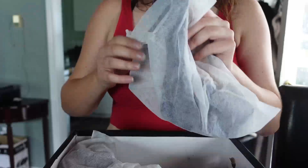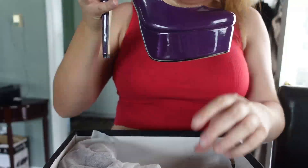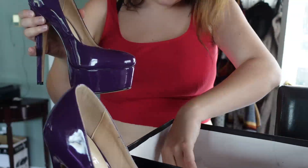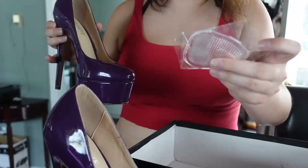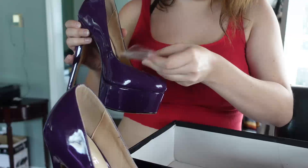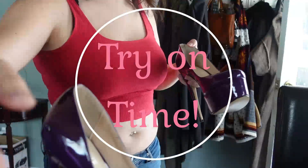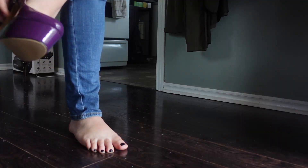Okay, these are the heels guys — look at that! There's a very beautiful shade of purple, and they also include some gel pads for inside the heels. That's so thoughtful. So let's try these on now.